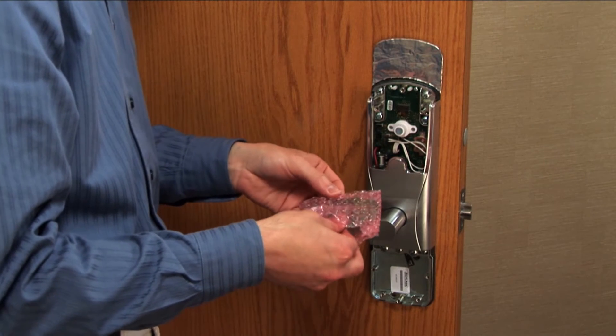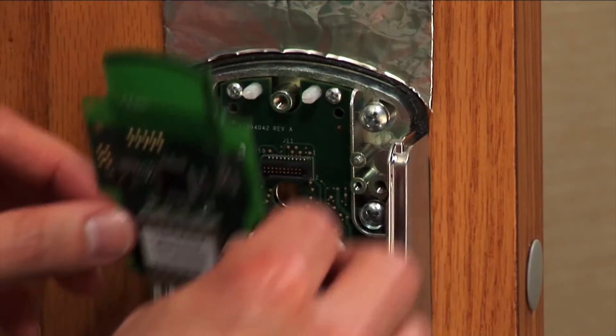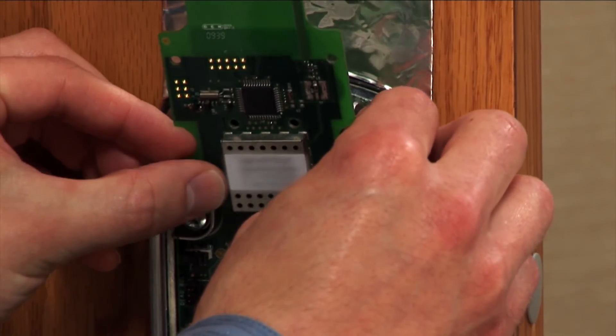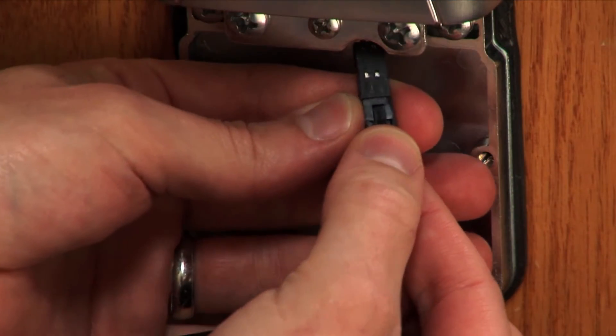Remove the backing from the foil gasket and stick it to the door following the contours of the lock. Remove the wireless communication module from its bag and gently press it onto the connector, then onto the inside posts. Reconnect the batteries.